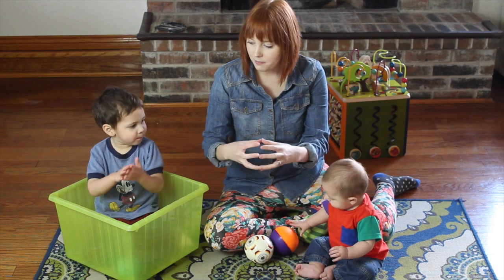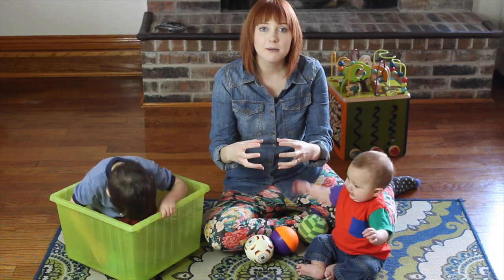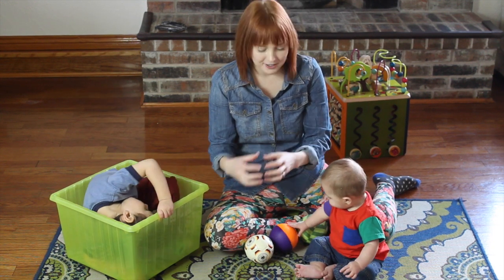So Darian, can you do the sign? Ball! So you put your hands in a ball shape and bounce them together. Totally doable.